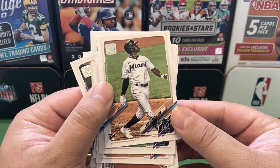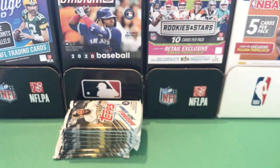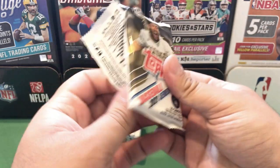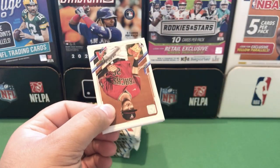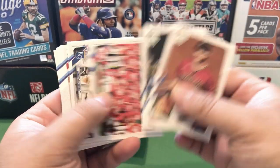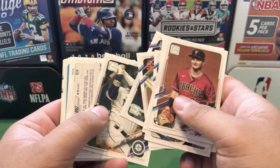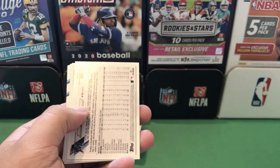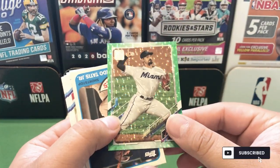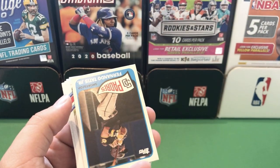So we pulled the top two guys — Jazz Chisholm and Ke'Bryan Hayes — so I'm happy about that. It'd be nice if we could pull maybe another one of those guys — not expecting it though, but it would be nice. Pavin Smith rookie card, Jake Fraley. We have a Pablo Lopez — I think this is going to be an orange... no, green parallel, out of 499. Really like these ice cards this year from Topps.